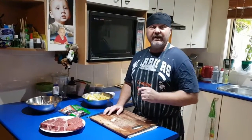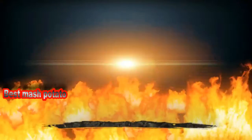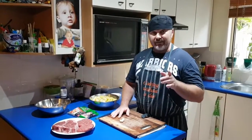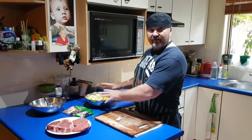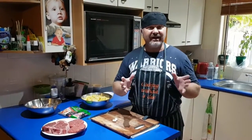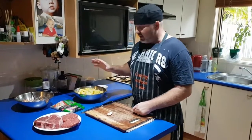Welcome back to Cooking Without a Clue. We're back in the kitchen today and I'm going to make something really simple. I'm going to make you the best mashed potatoes you've ever had. So join me and I'll show you how it's done. Come over here — I've already prepped a few potatoes.